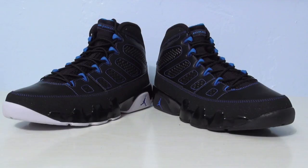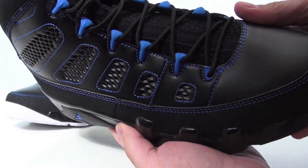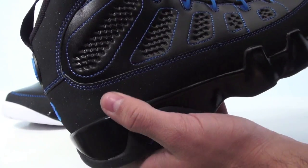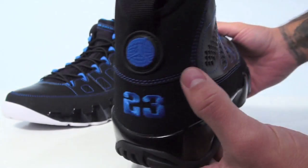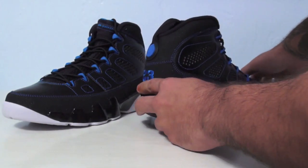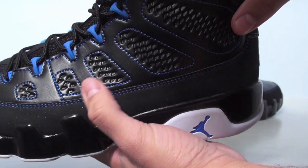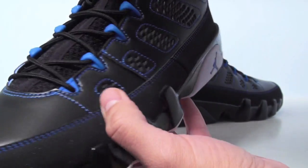Basically, everything on the uppers are the same except the bottom, so this video is just going to show the difference between the two. I'll show you the uppers real quick — these are the black bottom ones. Uppers are the same: you have that nubuck, glitter, photo blue stitching, leather on the uppers. Here's the white bottom ones — same nubuck, glistening glitter type, same leather.